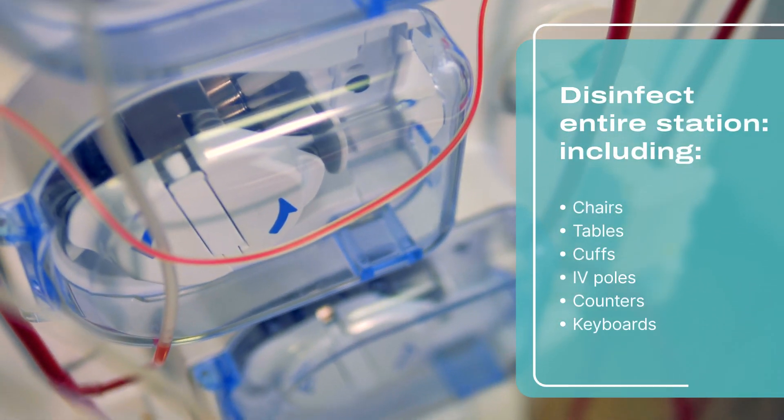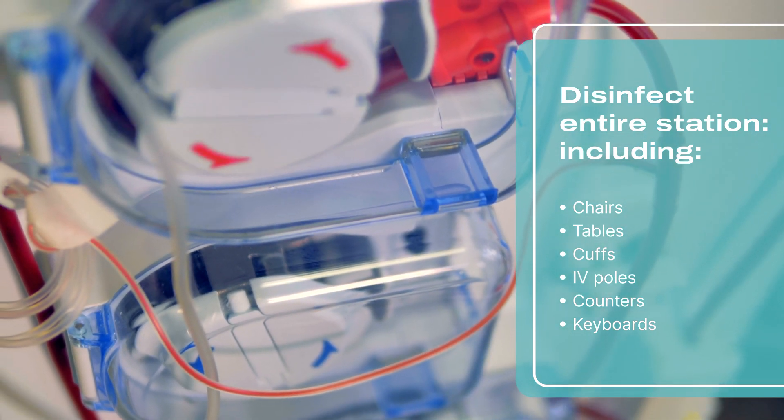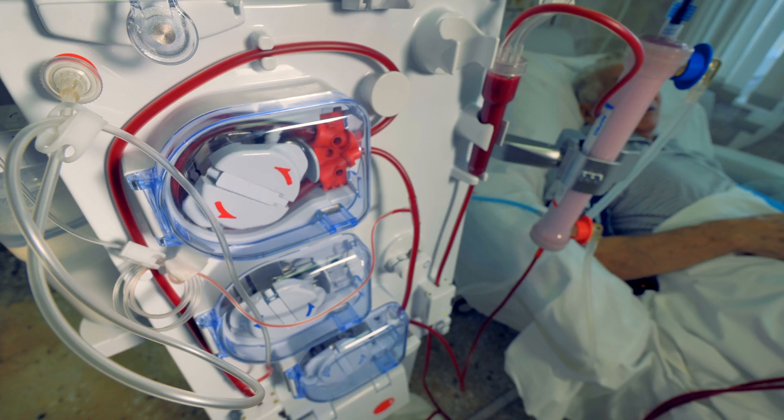The entire station, including chairs, tables, cuffs, IV poles, counters, and keyboards must be disinfected. Always be sure to check and follow manufacturer's instructions for your machine.